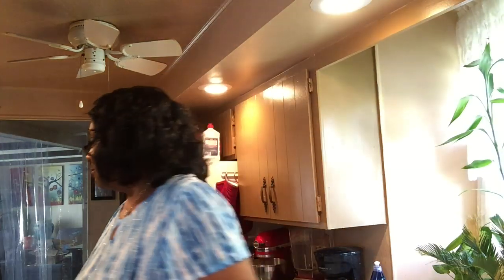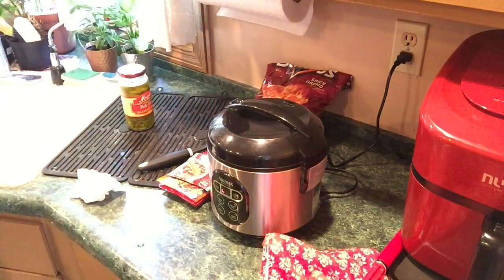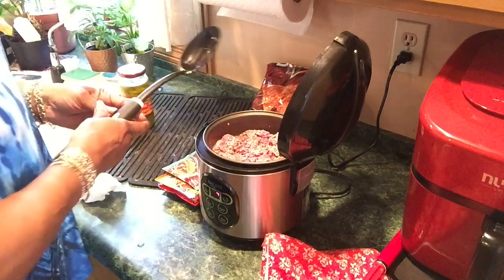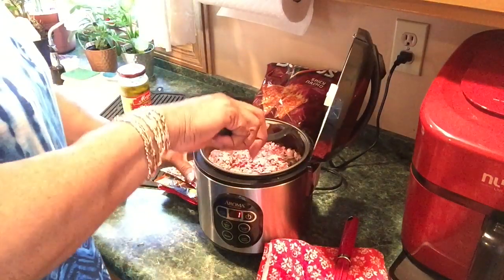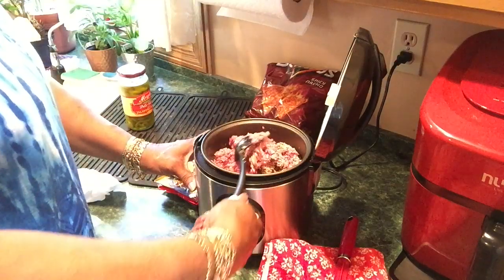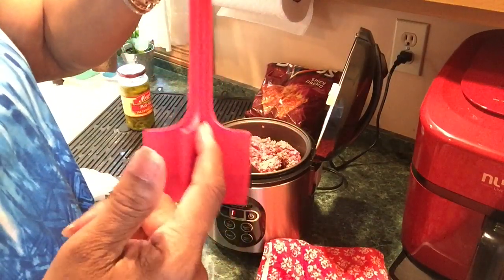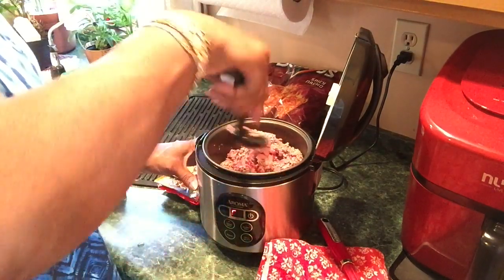I already got my cheese in here so I'm going to heat this up, and the meat is almost done. I don't usually like to use my meat breaker until the meat is almost done, because raw meat has a tendency to get stuck. I don't want that raw meat stuck all in there, so right now it's still in pretty big chunks.